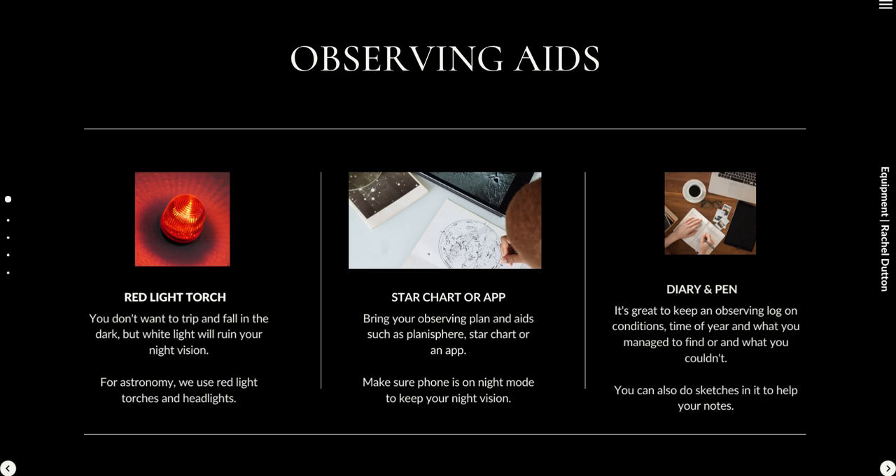You can get cheap red light torches online for around £10 — they're really easy to get hold of. You can also get headlights, though they can be a bit annoying when you turn around to talk to someone and shine the red light in their eye. They can be useful for looking at tripods and cameras if you get to that stage, or just for looking at star charts and apps.